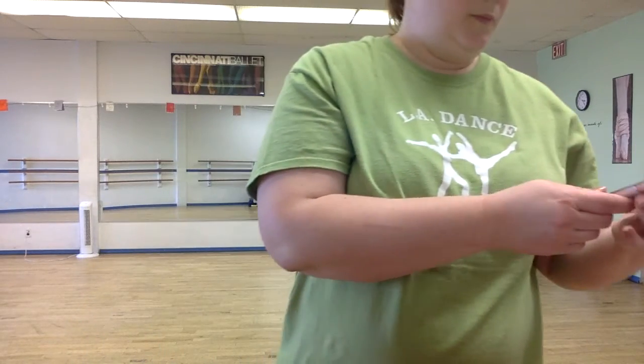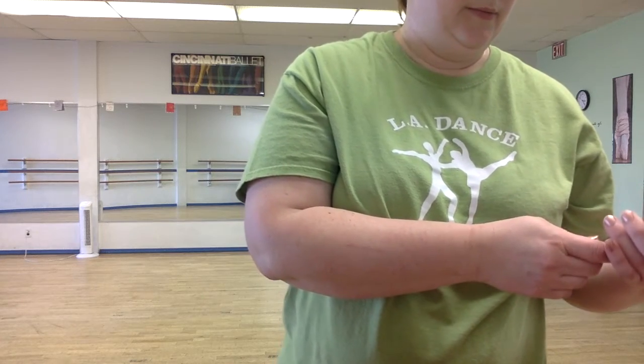Here we go. Starting with our counting. I'm gonna adjust the camera just a little bit. Keep going — five, six, seven, keep going. One, two, three, four, five, six, seven, and one, two, three. Clap and tap. Here we go. One, two, three.